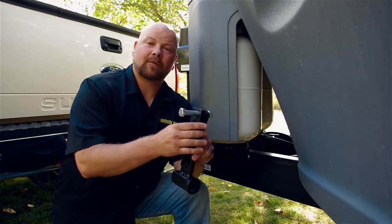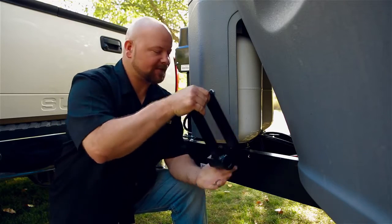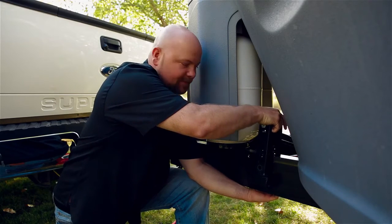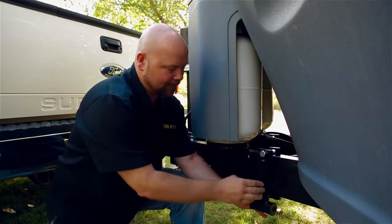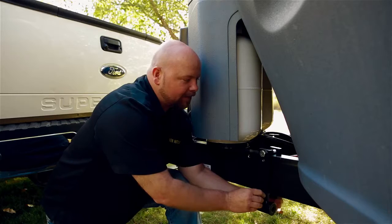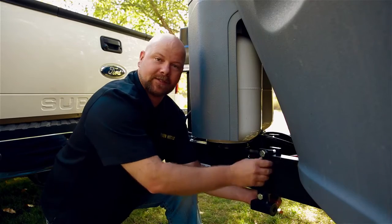A quick tip: if you put the bolt in and just barely put the nut on there, it gives you enough room to set this bracket directly over the frame. As you're assembling this bracket, you want to make sure there's nothing on the inside of the frame that may be in the way. Once you've got that on, go ahead and put the bottom bolt in, get the nut on there, and we're going to leave this loose so that when we get the chains on here, we can pull it to tension.